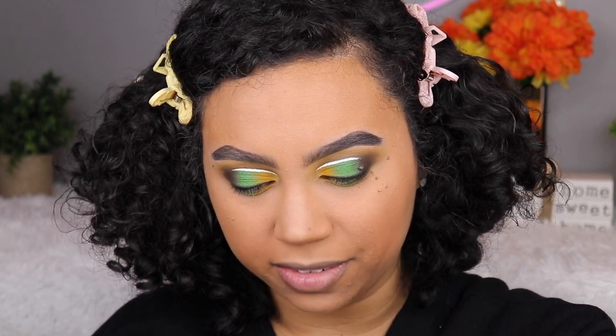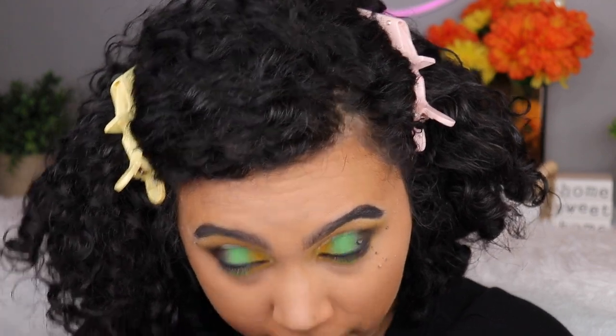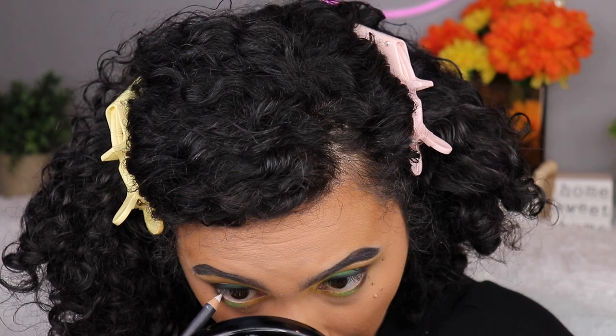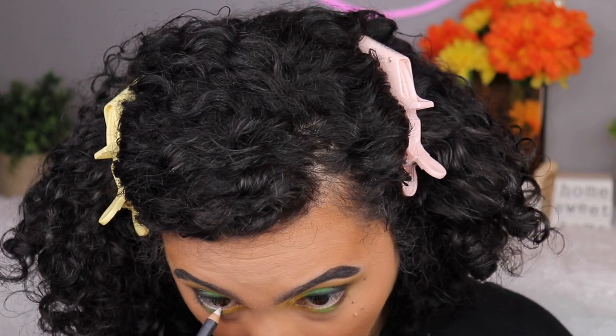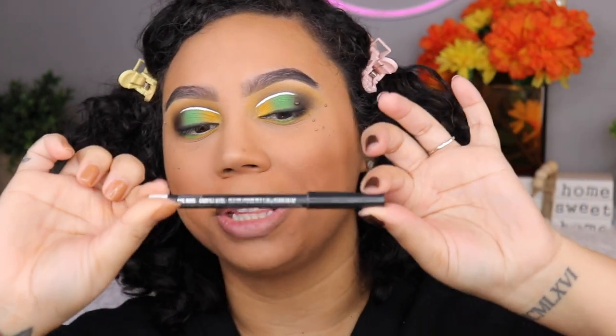I would love to put white in my waterline but my white eyeliner kind of sucks. Let me see — there's literally pink on it and I'm not wearing pink. This is Eye Kohl by MAC — an extremely old pencil, so I guess it fits with today's theme.